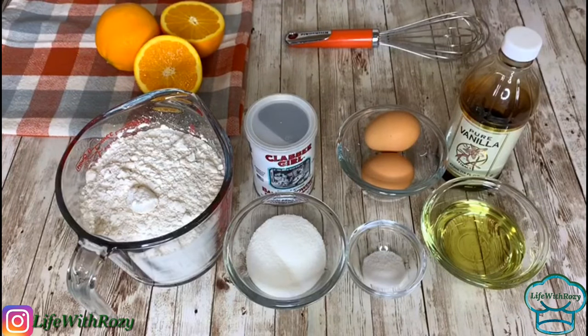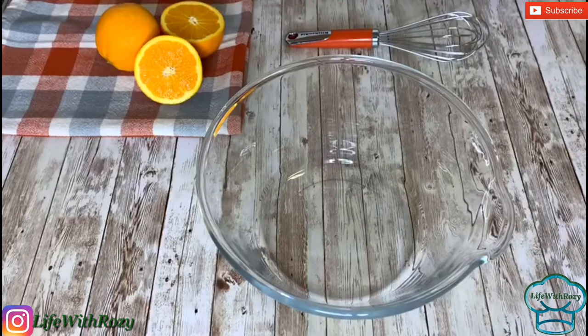Hi everyone, welcome back to my channel. In this video I'll be showing you my own recipe of the African buns. Here are the things I'm gonna be using in this video — without further ado, let's get started.